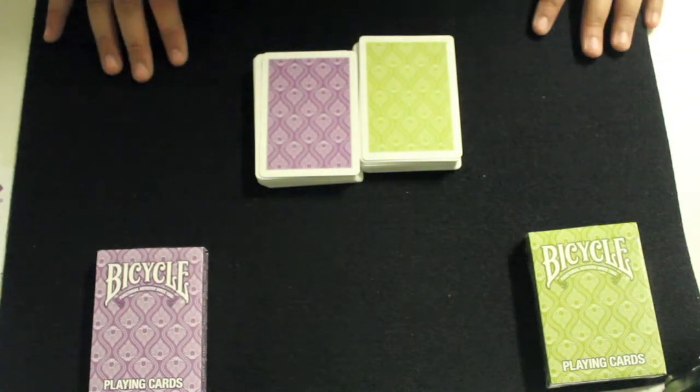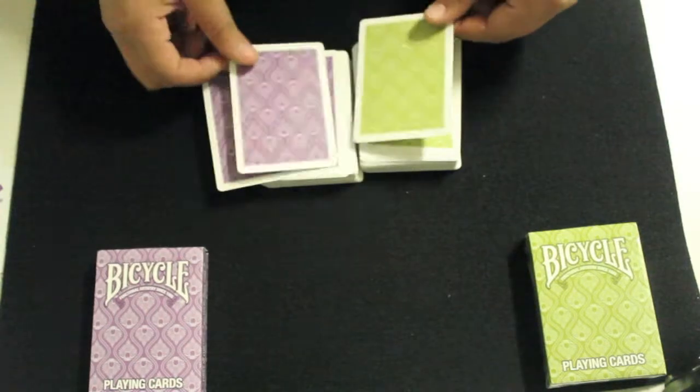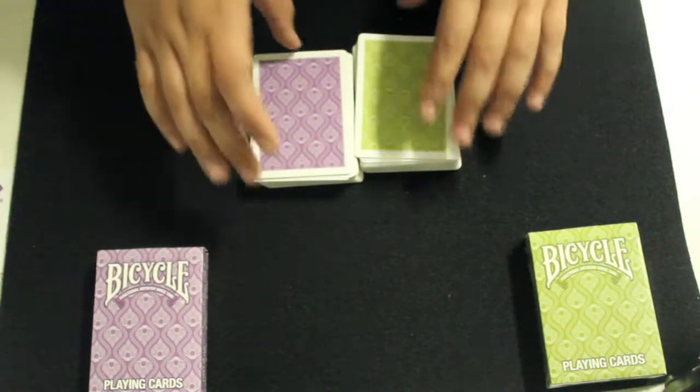That's the design of the cards. They're supposed to be a stylish deck. I think that even though they're a little simple, the look of the cards is quite nice. Now let's go on with the handling.